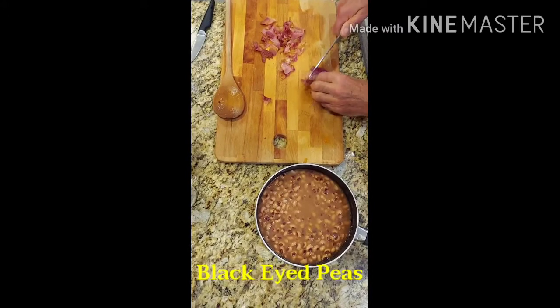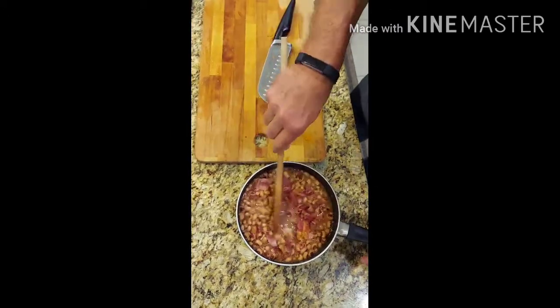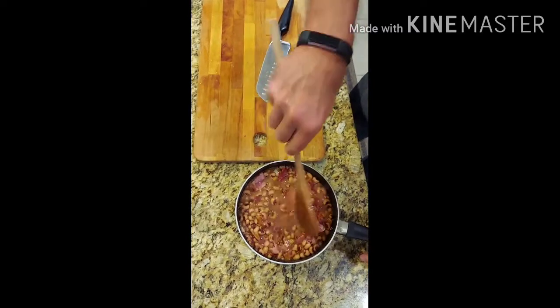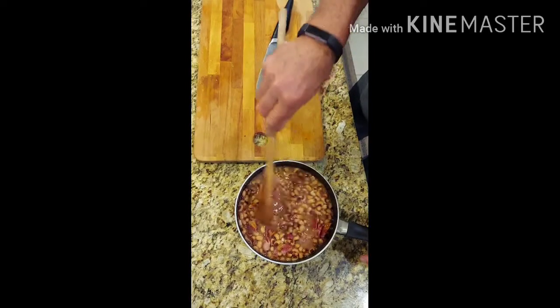ลุงจอนกำลังเตรียมทำ Black-eyed Peas ค่ะ ป้าไม่แน่ใจว่าบ้านเราเรียกว่าถั่วอะไร แต่ที่นี่เขาจะเรียกว่าถั่วตาดำค่ะ ทำเพื่อเป็นเครื่องเคียงทานกับซี่โครงหมูอบสวมมงกุฏค่ะ